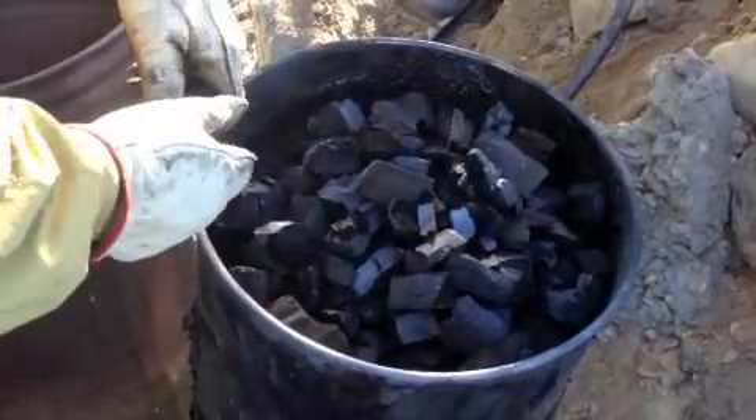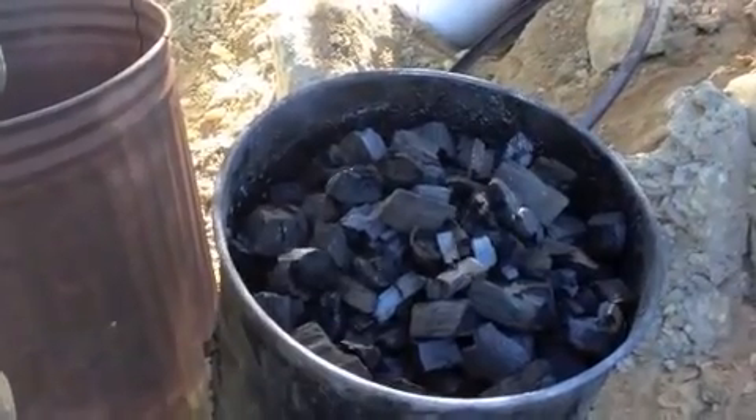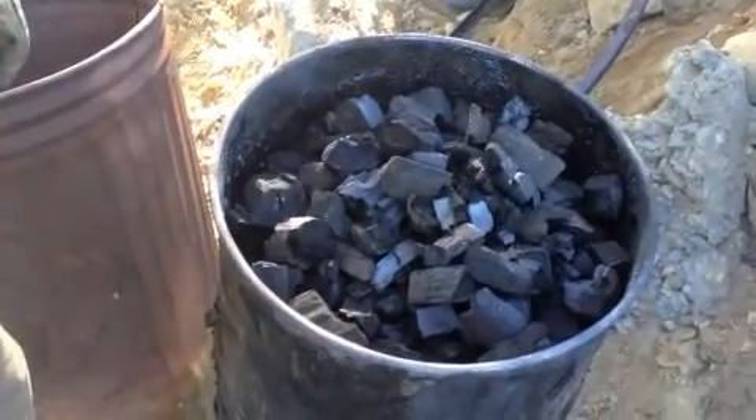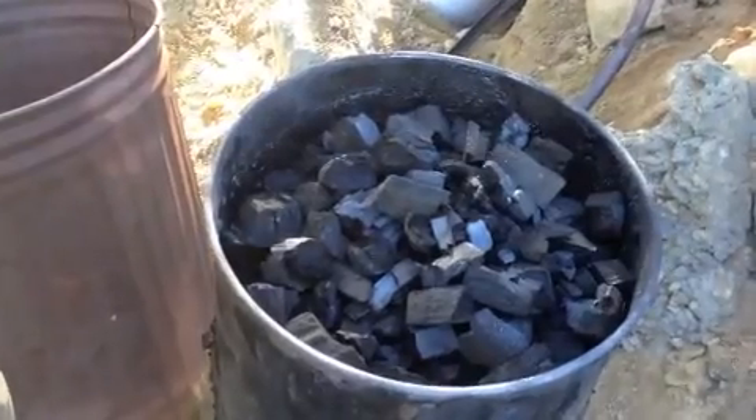What we'll do next is likely take this and break it up into smaller chunks, then set it up to be charged with nitrogen — probably with a comfrey tea soak — and we will get this ready to be reintroduced to the soil for next season.